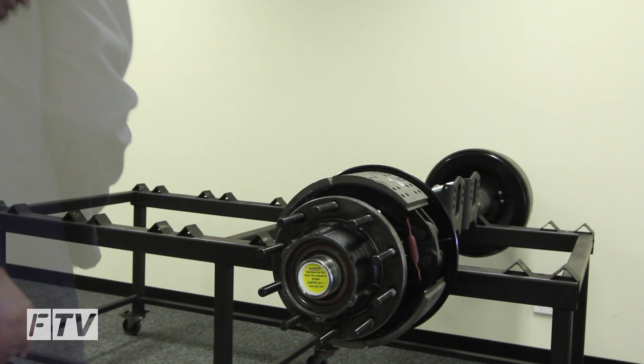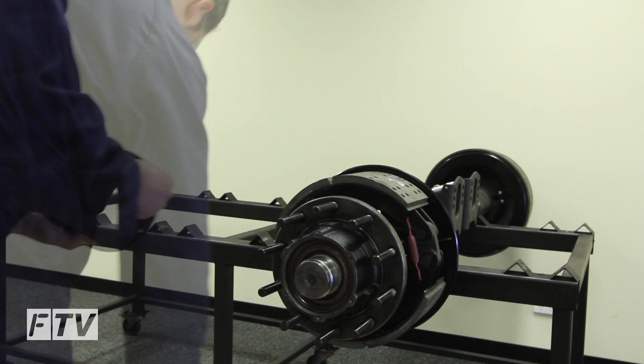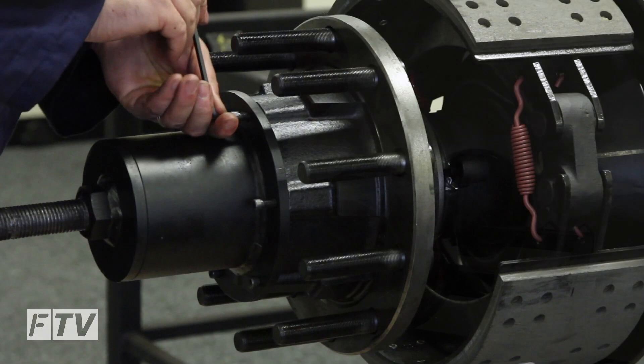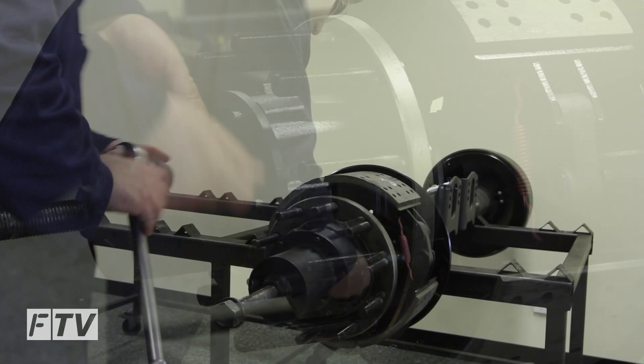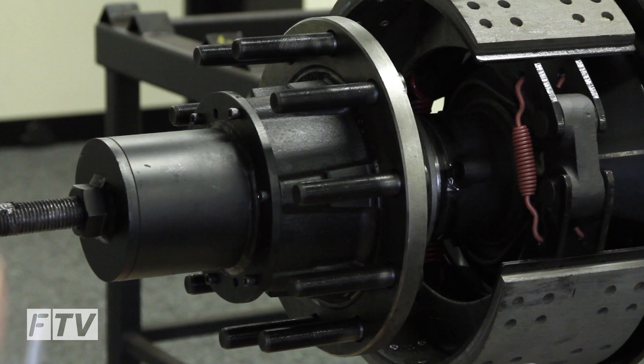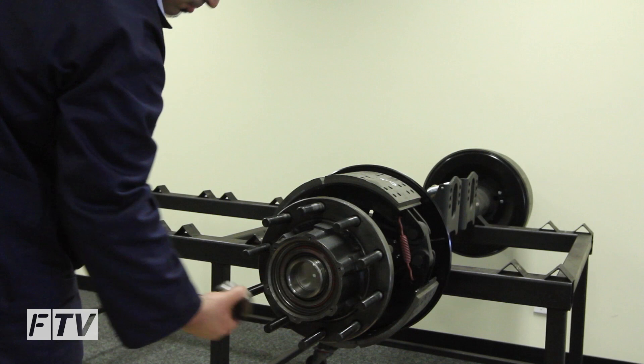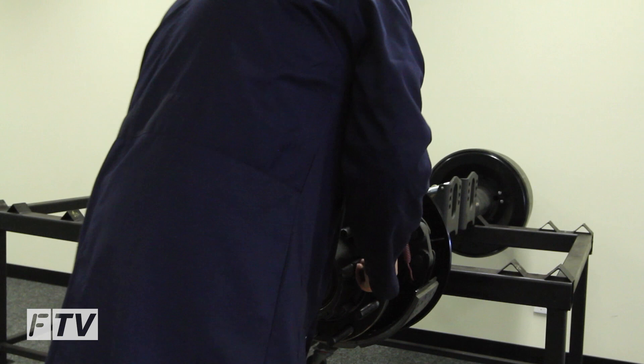Next we'll be removing the hub. When removing the hub, help support the hub to avoid damaging the thread.